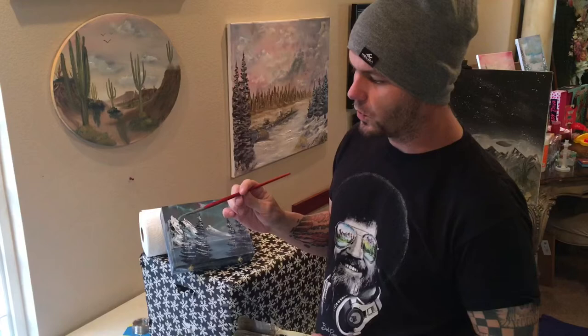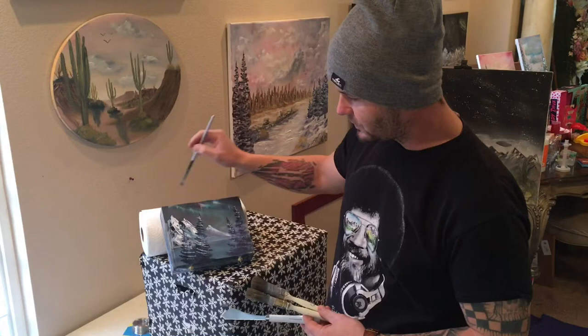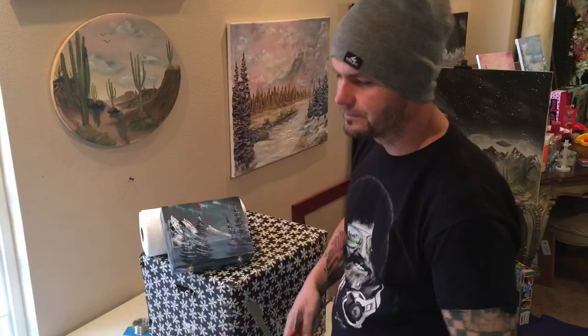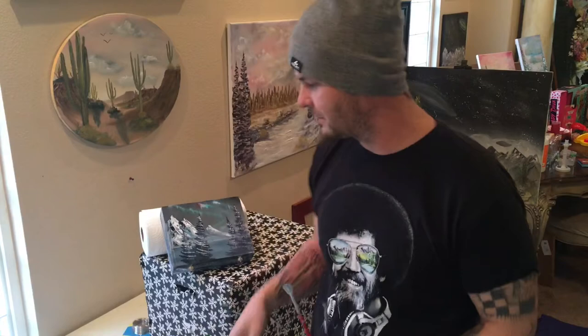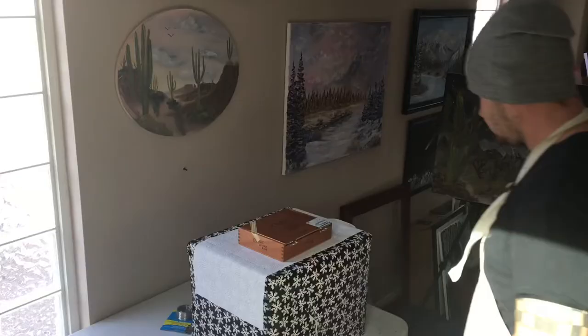Then we have one fan brush — this is a Master's Touch No. 4. And then this little teeny tiny fan brush, size 0, I'm sure it's like a micro fan brush. It just helps me with these little scenes along the side when we have to make little trees, which is much more difficult even with this smaller size fan brush. So that's it — five tools, five colors, plus your liquid white and your liquid black to prime your box or your canvas.